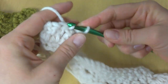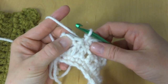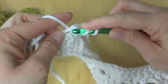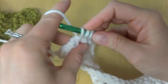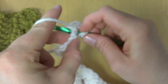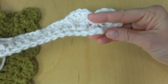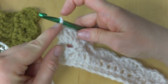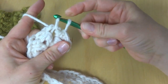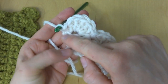Slip stitch into the next stitch, skip the next stitch. In the last stitch — ignoring the turning chain — work five double crochets: one, two, three, four, and five. Then in the same stitch work a slip stitch to finish off, which rounds the edge off very nicely.